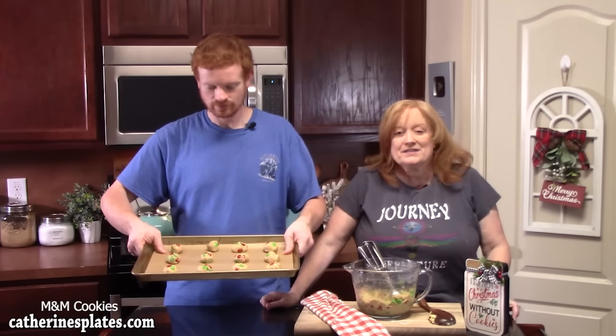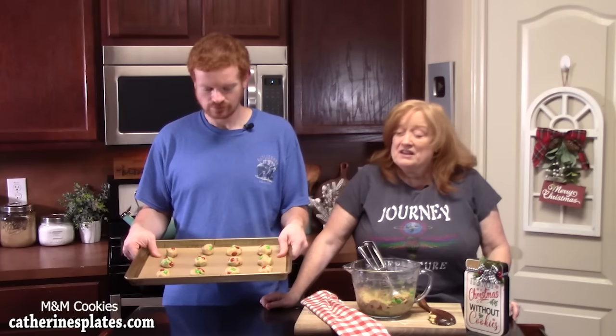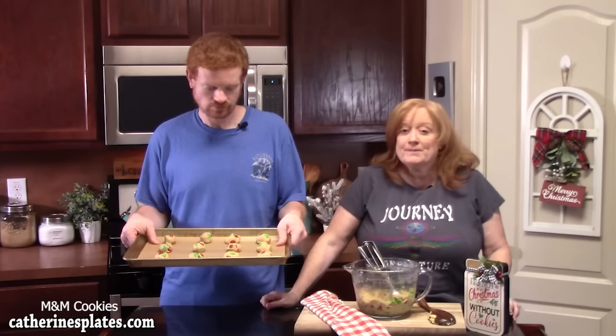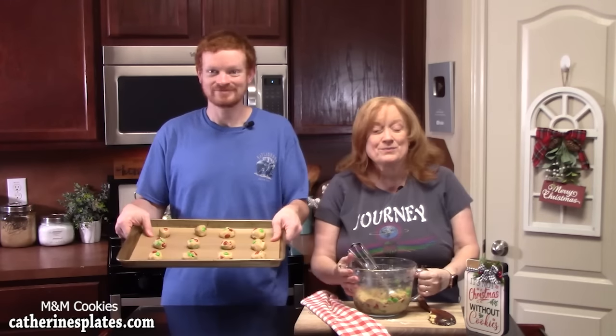I've got my oven preheating at 350 degrees. We're going to place the cookies in there for eight to ten minutes until they're nice and golden along the edges and kind of set on the top. You want to rest them for ten minutes before you pull them off the cookie sheet.